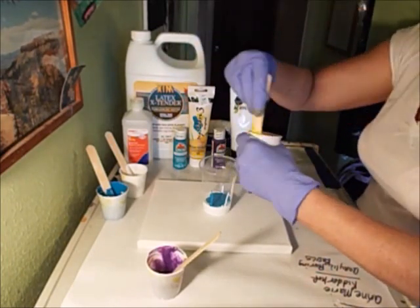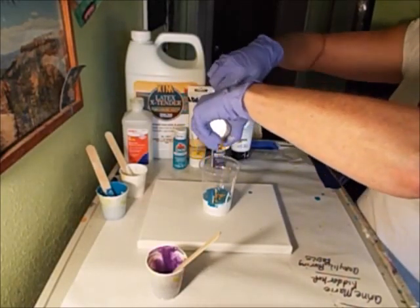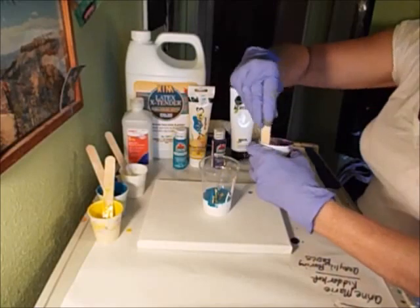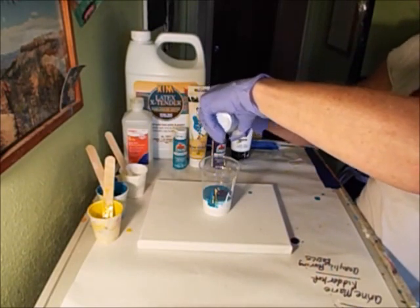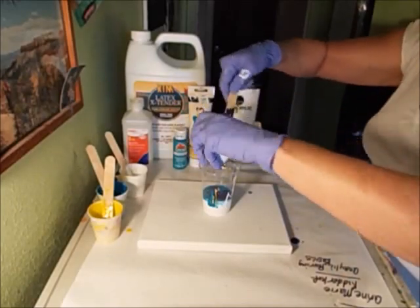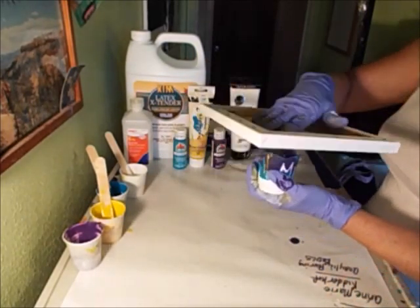I really would like for this latex extender to work because it's pretty inexpensive. And last but not least, some purple pansy. I'm going to pour it up high as well. I think she did a flip cup, so that's what I'm going to do as well. I'm going to swirl this around a little bit.